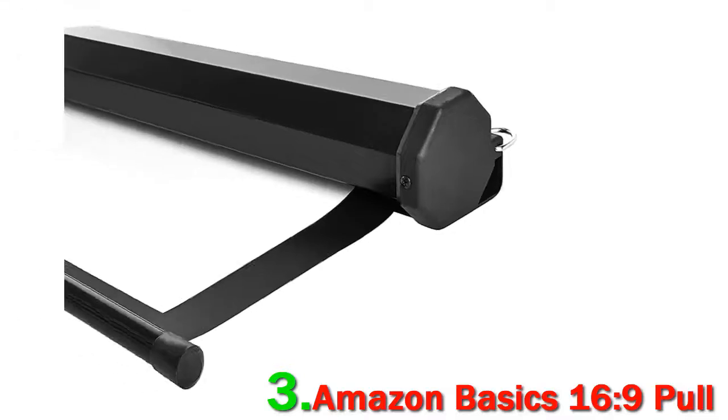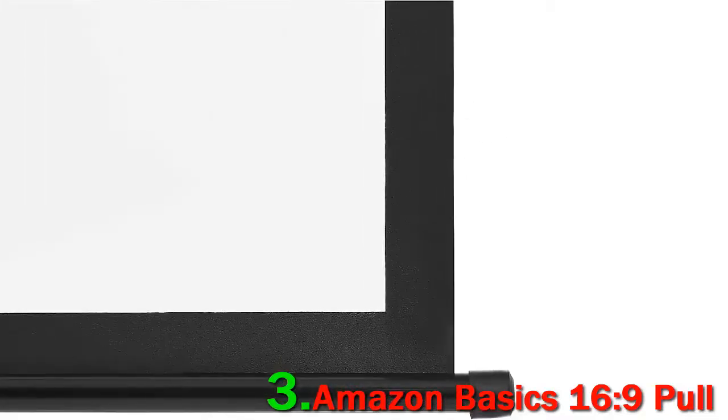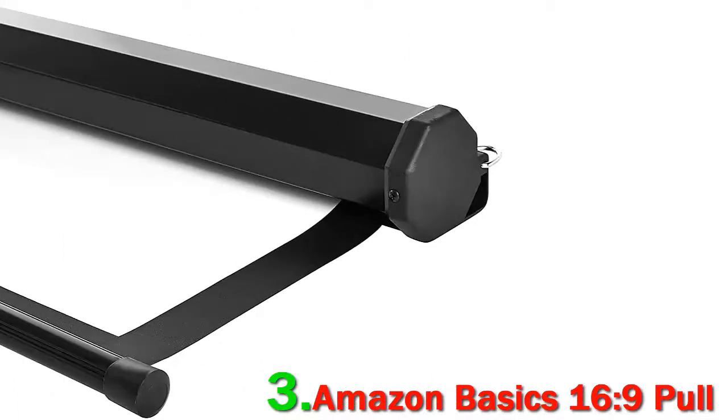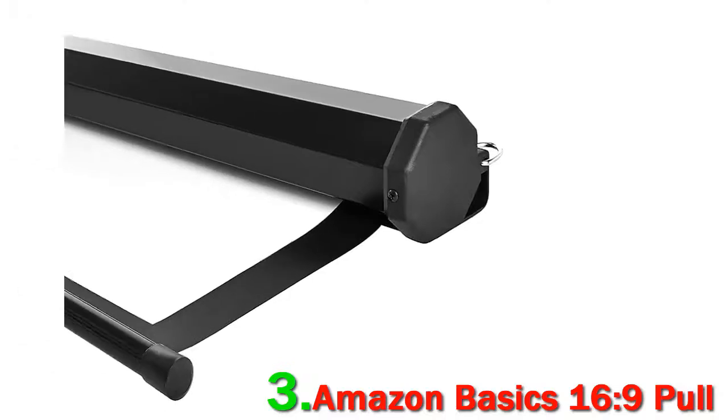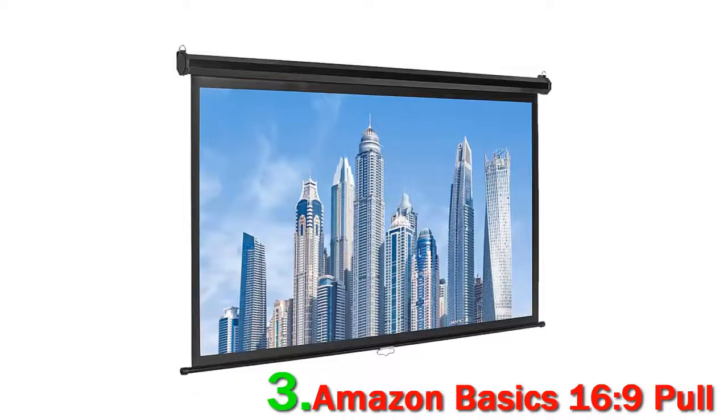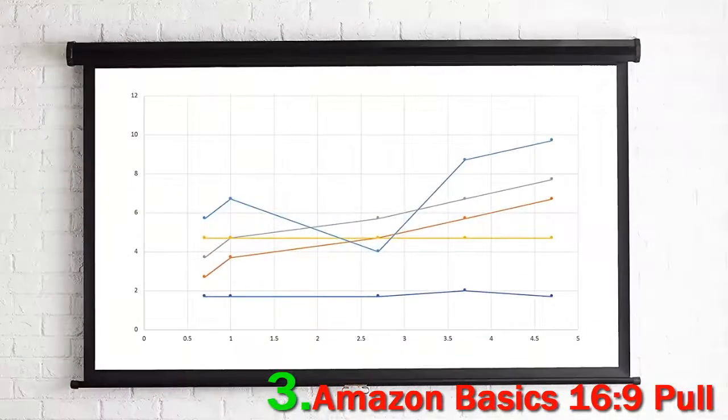The 80-inch size does a good job of being compact while still giving a usable viewing area. As with many screens in this price range, the Amazon Basics 16:9 pull-down projector screen suffers from a few quality issues. The non-tension surface can display wrinkles, and you shouldn't expect high-end viewing quality.